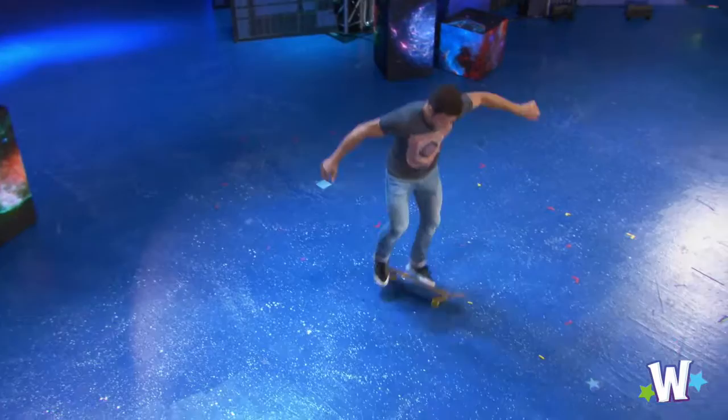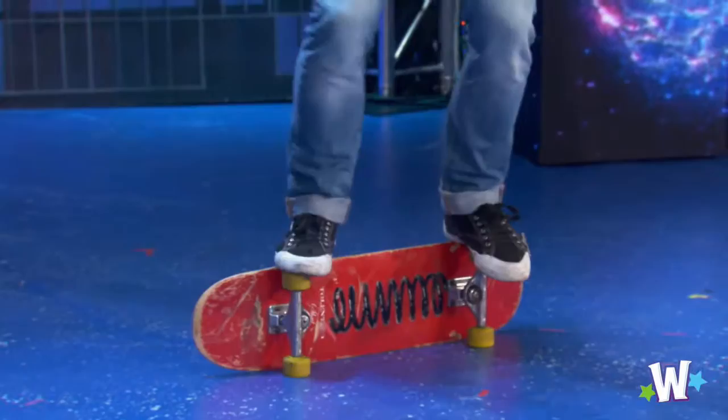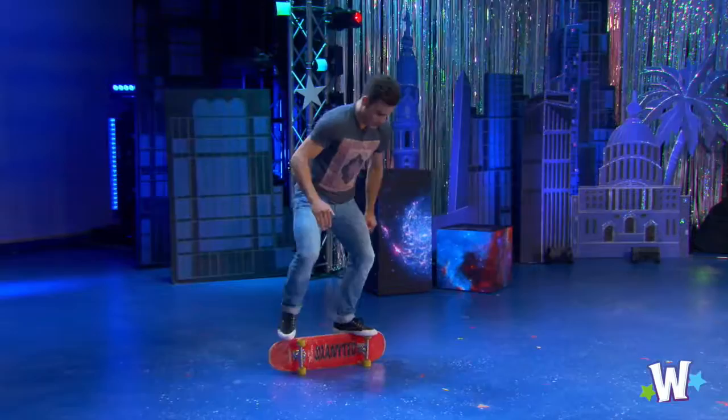Now, part of freestyle is also using the board in ways that you don't really see people using a board. So these are all stationary tricks. And what we do is we call all these tricks rail. So you're always standing on the side of your board.